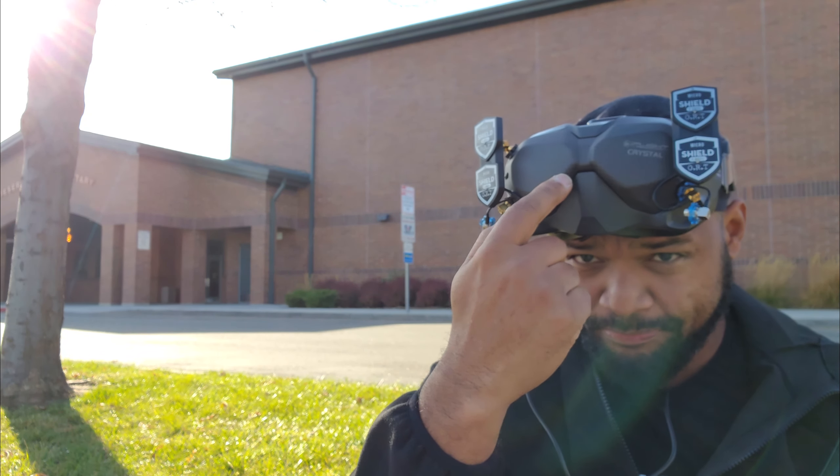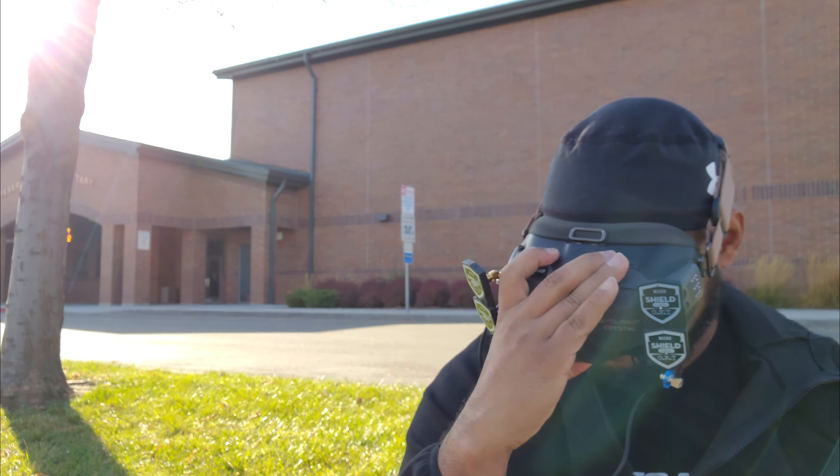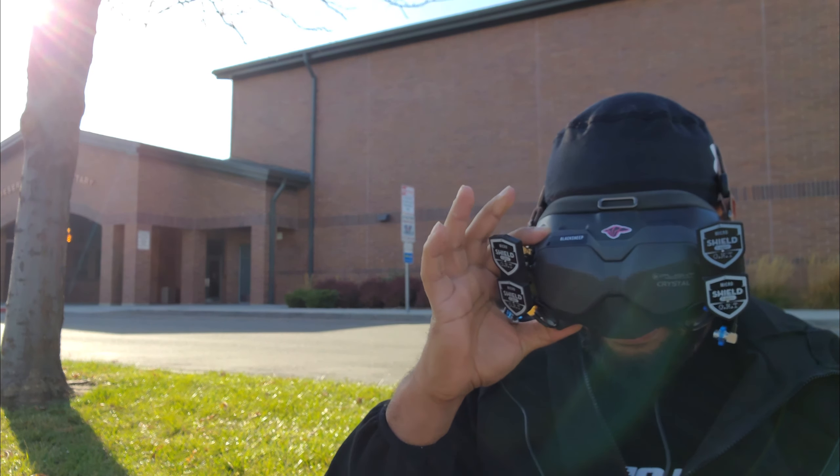I'm just gonna face this direction. The portables are gonna be off to the right, so I guess we're kind of testing the beam width too. We'll see. Make sure I record — this is at 25 megabit.